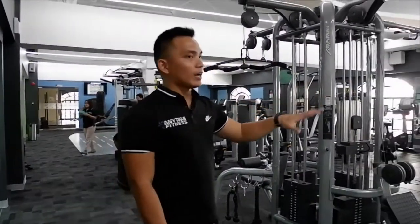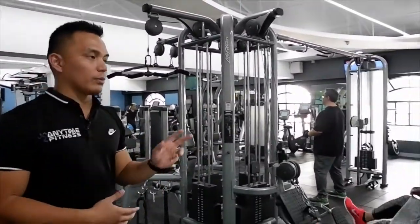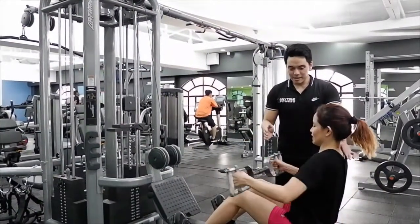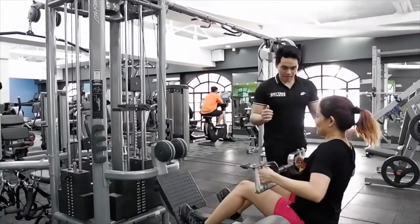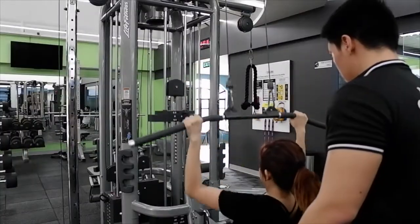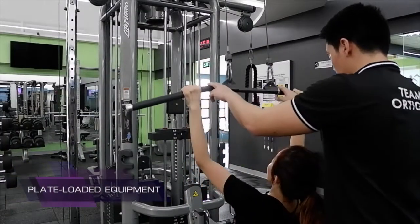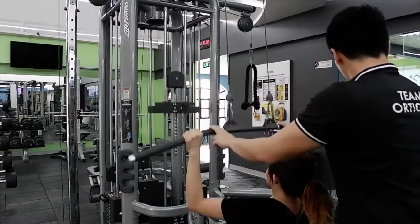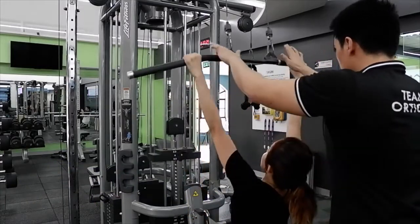In this area, we have racks for squats and also some plate-loaded equipment. For members who want to use equipment for lower extremity exercises and plate-loaded machines, we have those here in Ortigas. The good thing about cable equipment is it targets all angles of your body, so you can maximize the results you want during your workout.